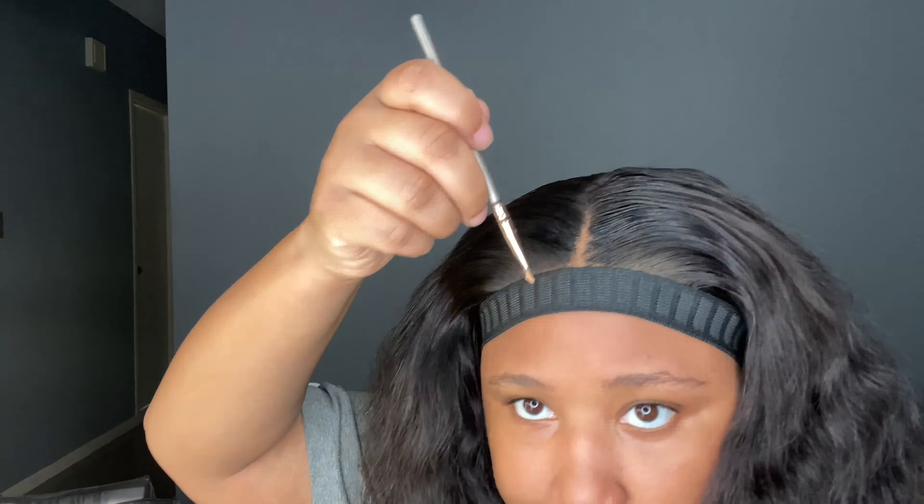Here I am again attempting to get that sparse hairline. Yes, I know there's a bald spot — I know I'm probably over-plucking — but I'm trying to find a method to get that sparse hairline I want so badly. If you guys have any tips or tricks on how and where I should pluck, please let me know in the comments so I can try it on another wig — not one I've already messed up. I'm not sure if bleaching the knots is what creates that sparse hairline, but please let me know.